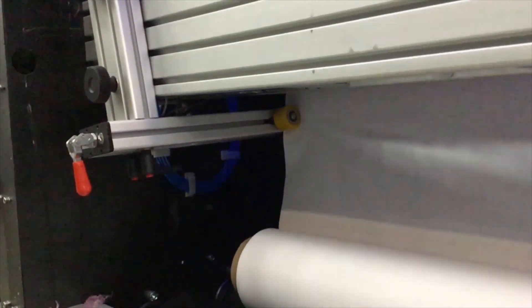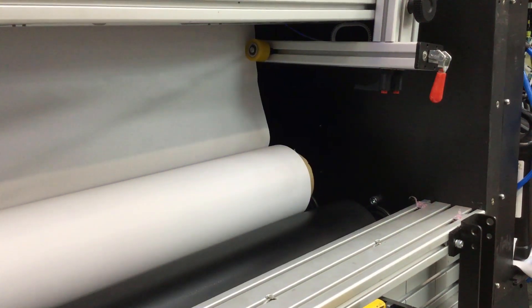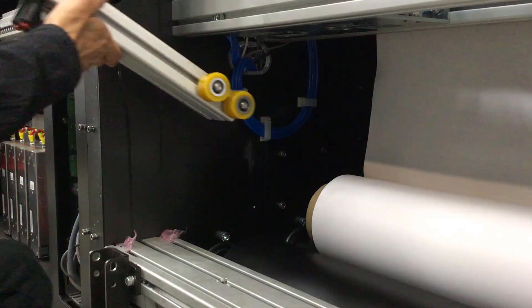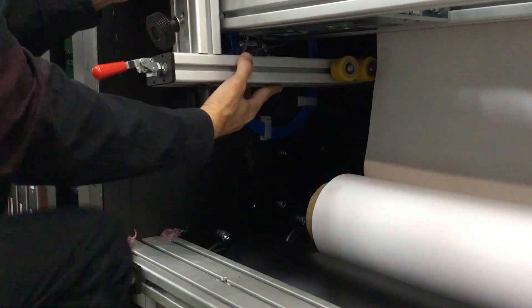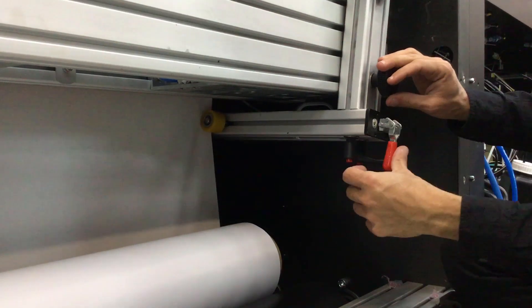Optional super-wide roll-to-roll media spreaders help improve media advance and prevent media wrinkles by holding the media stretched sideways to enable neat media inlet to the printer. Spreaders are easy to install on both ends of the press rollers, and their position and tilt angle are adaptable to the media width.